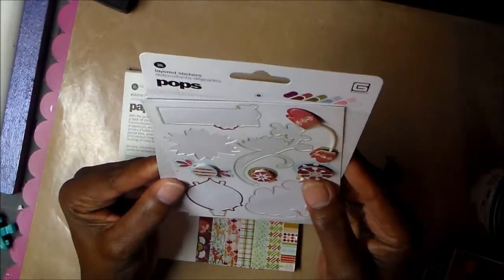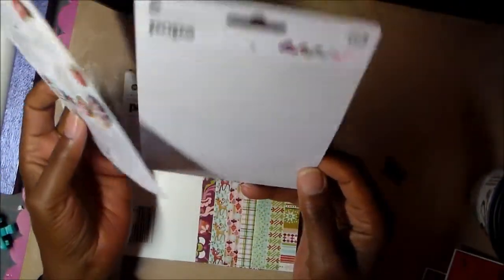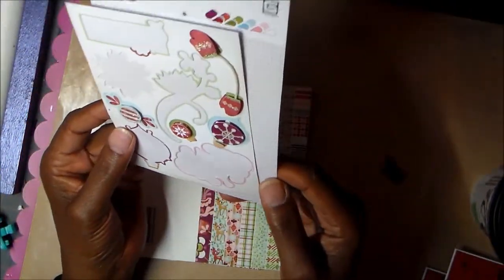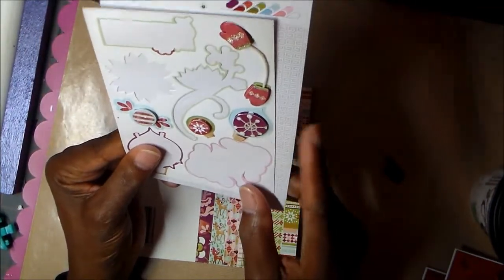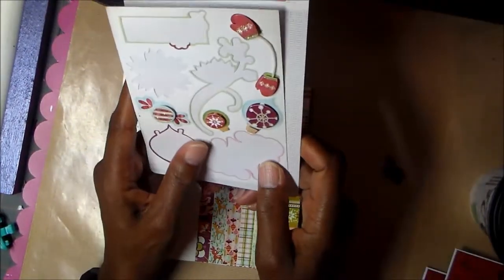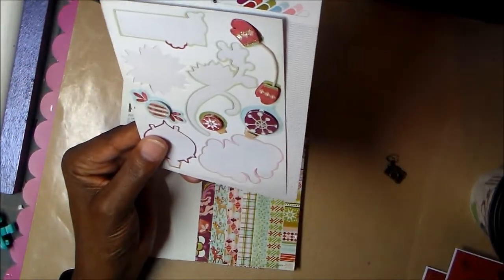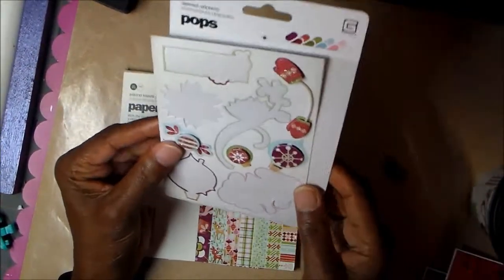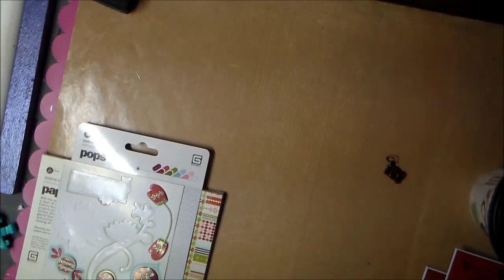I also found these layered dimensional stickers that I bought at Big Lots for a dollar each. I must have bought every one they had. I need to dig around and find the rest because I'm going to do an album. When I saw the stickers I thought, 'I know I have paper,' so I pulled those out — those are a couple of the things I'll be using on my cards.